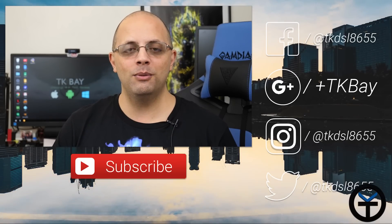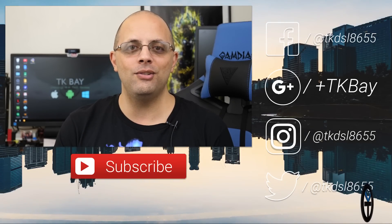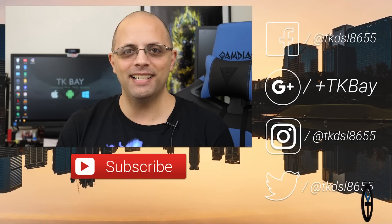Hope you guys found this helpful. Let me know what you think in the comments below. Like and subscribe as usual — thank you very much for the support and I'll see you guys in the next video.